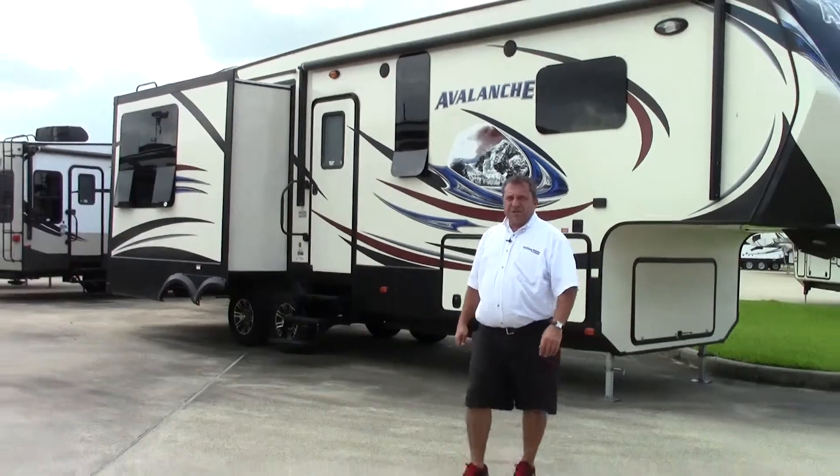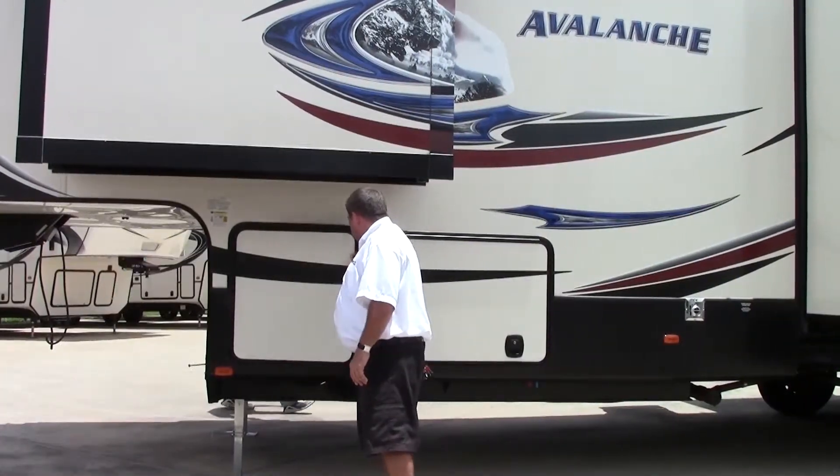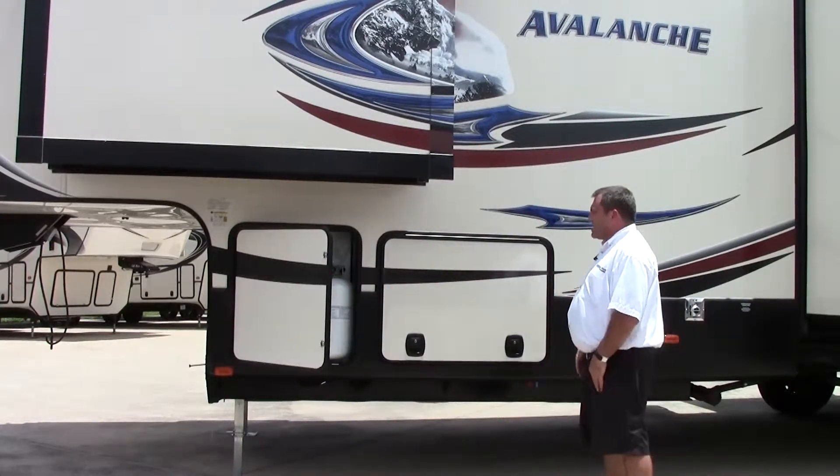Let's go around to the other side - I've got some cool stuff I want to show you. We're on the opposite side of the coach. I just wanted to point out both propane tanks are in the front right here - both 30-gallon tanks, giving you a total of 60 gallons.